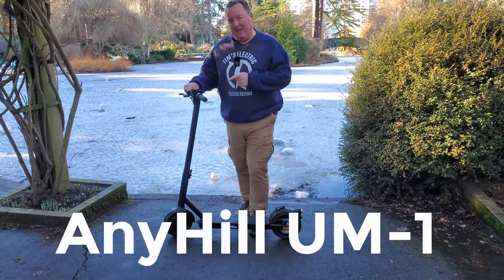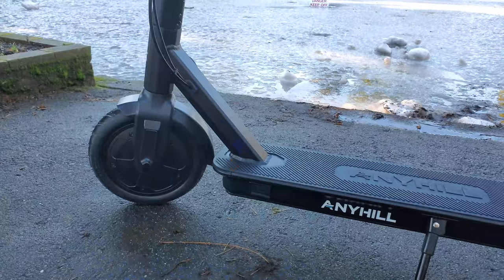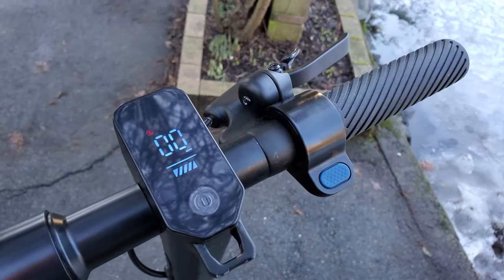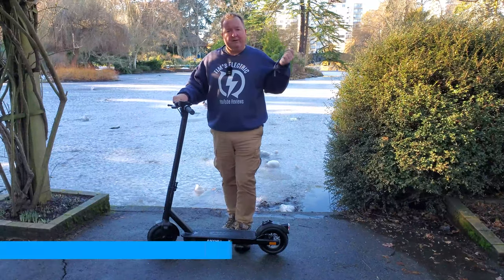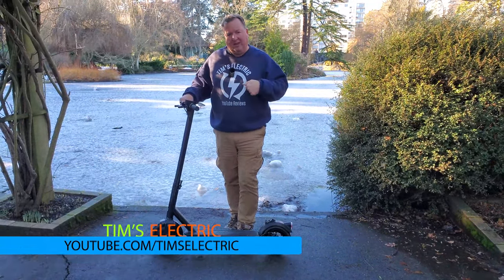Hey, it's Tim and today we're going to be reviewing the Anyhill N1, a tiny little commuter scooter. I'm not sure if it'll get me up any hills because I'm a really big guy — it's not really designed for me. It's designed for somebody a little bit lighter, so I'm actually going to invite Melissa to give it a ride as well. I'm going to go for a ride around Victoria, share some numbers, and share my thoughts on the Anyhill N1.